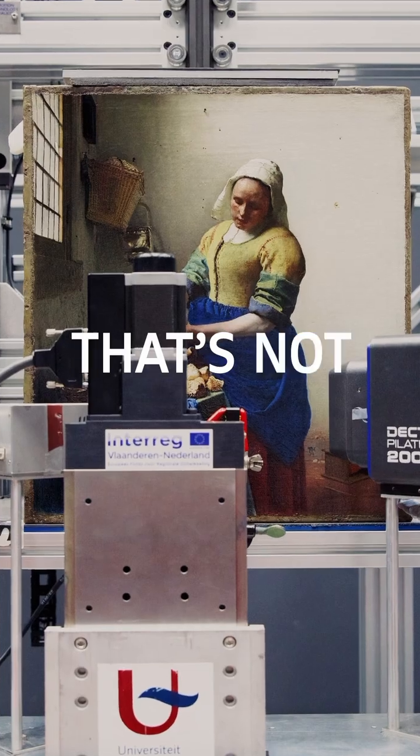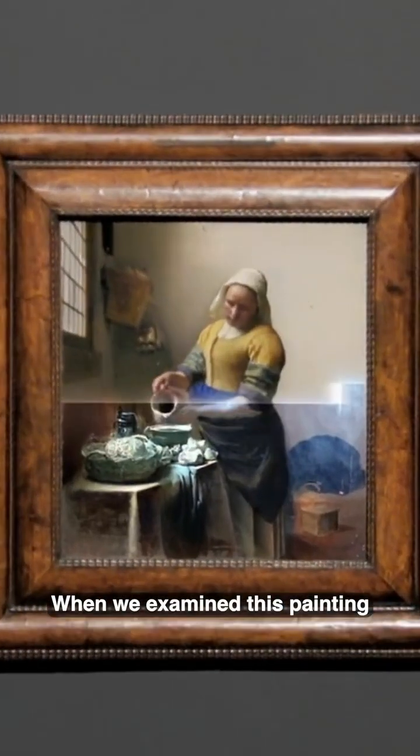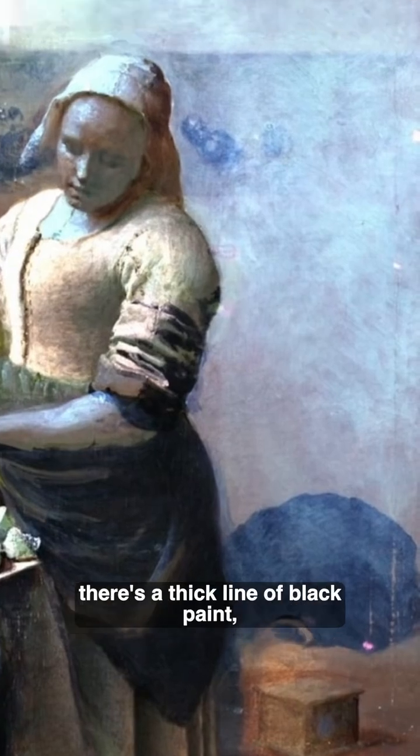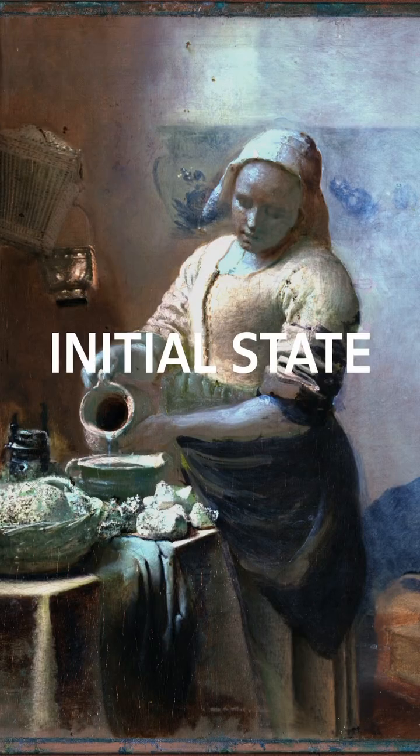Except, that's not true. When we examined this painting, we saw that underneath the milkmaid's left arm there's a thick line of black paint, applied rapidly. This is part of the painting's initial state.